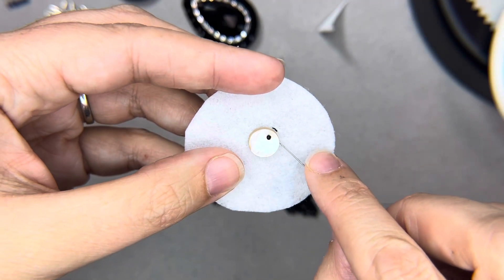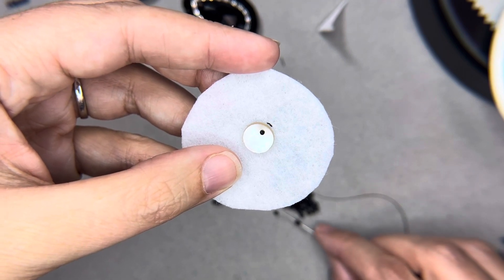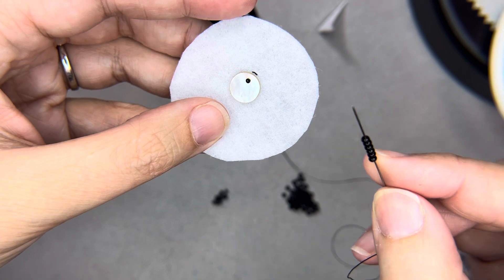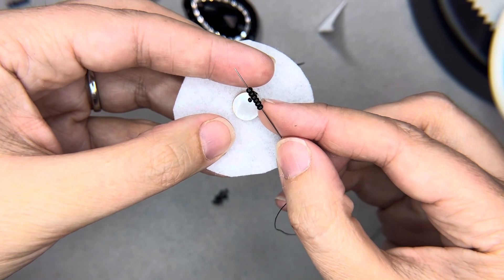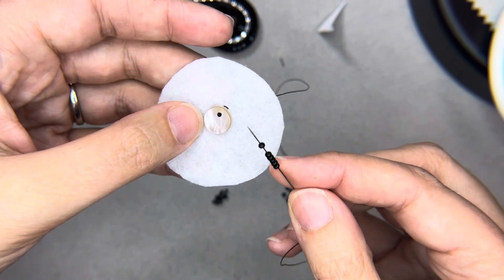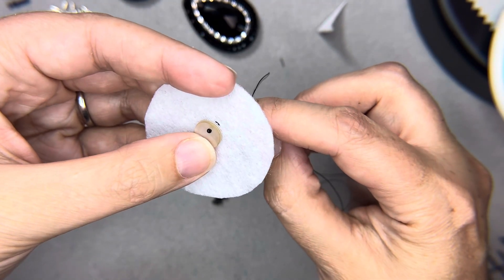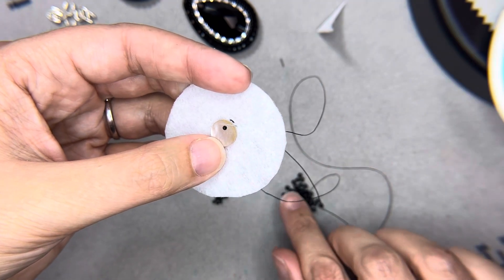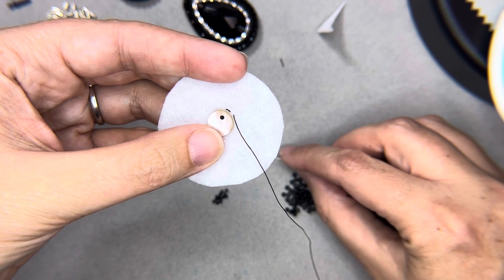Now I'm all ready to go with my first row of seed beads, which will lay flat against the cab. I'm using size 10 seed beads — they're easier to see. You can use size 10, 11, or 13s. Regardless of size, I always start with about five or six seed beads to establish my foundation, because like a house, the foundation is one of the most important things. Come up about one bead's width in between the cab and where your seed bead will lay.